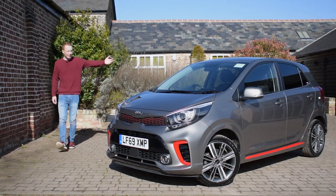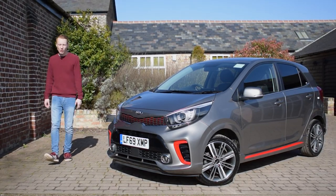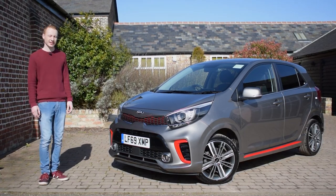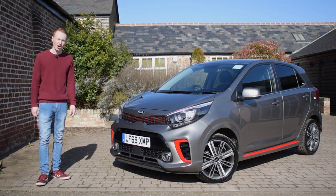Welcome to Worth Reviewing, and this is the Kia Picanto. Now in the UK, I feel that people still think of Kias as cheap, plasticky and boring cars. But they really aren't.